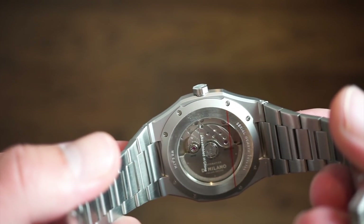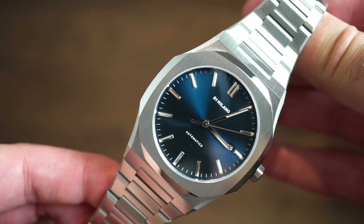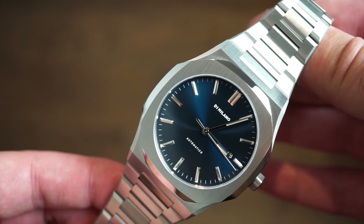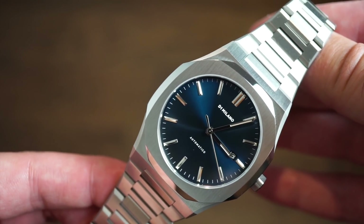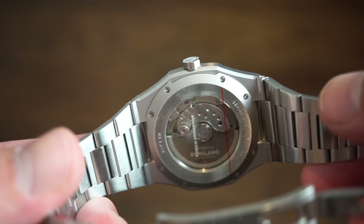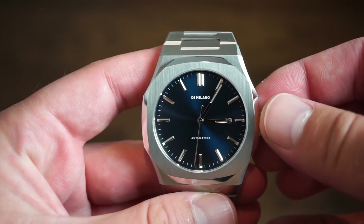It features hacking and a quick-set date just like the NH35, but it's a better movement with a smoother sweep of the seconds hand. You get about a 40-hour power reserve, hand winding, and hacking. Through the exhibition case back you can see some nice striping on the main plate and the custom D1 Milano rotor. It's a bit of a higher-end movement overall.